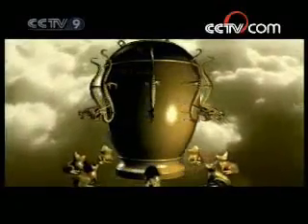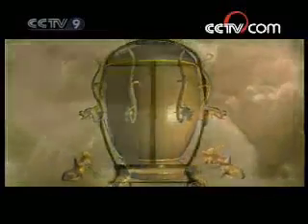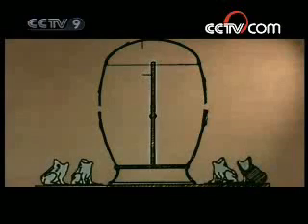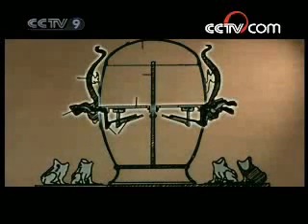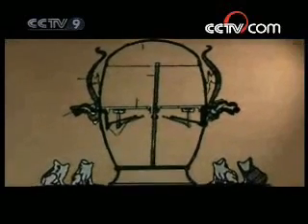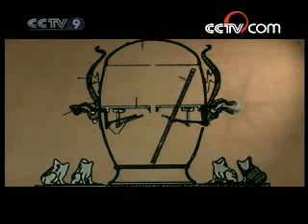As we open up the seismograph, we immediately find that its internal structure is composed of two main parts. At the center lies a copper column surrounded by eight levers in all directions. These connect with the dragons perched upon the outer walls of the device. When an earthquake occurs, inertia will make the central copper column incline towards a given lever, which will activate the mechanism of the corresponding dragon, releasing the ball in its mouth and thus reporting the direction of the earthquake.